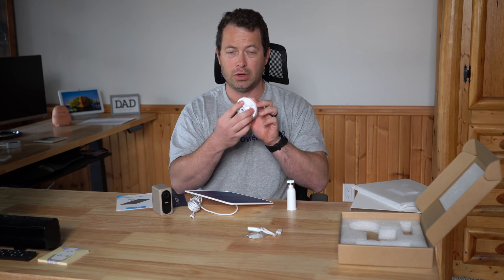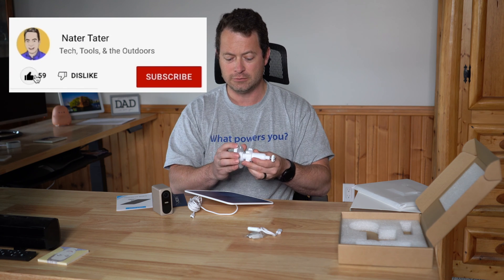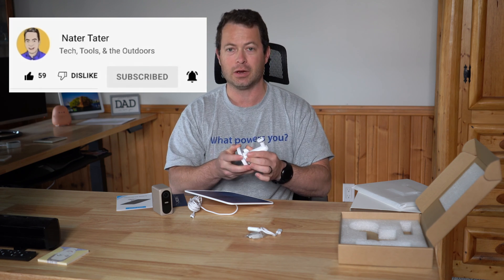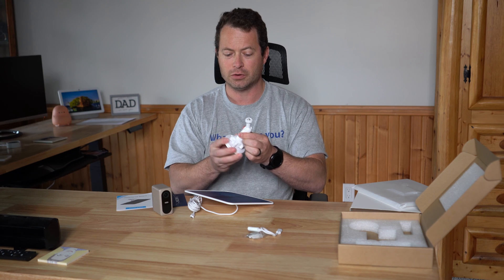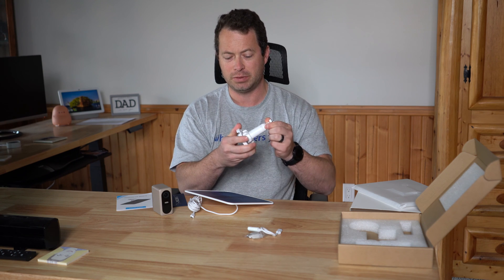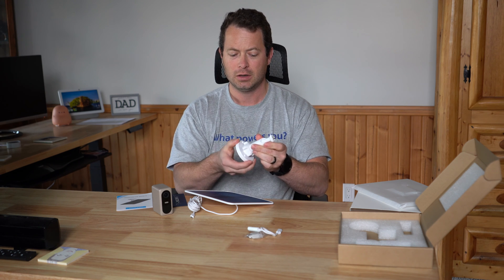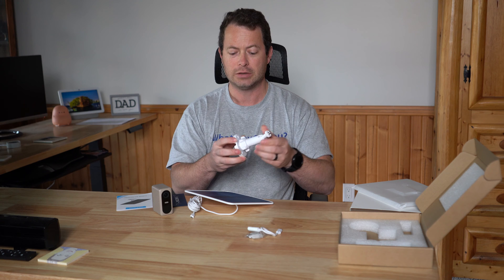The mounting bracket has three holes for screwing onto a surface, and a center nut that goes over the assembly. This gives you multiple degrees of freedom: the panel can rotate 360 degrees horizontally, and it also pivots up and down. Once you tighten the nut, everything locks in place. With it loose, you can rotate and adjust the pivot with the ball mount.